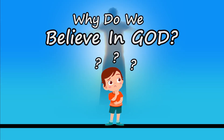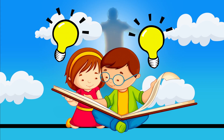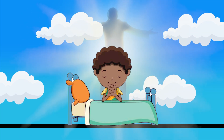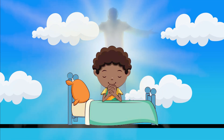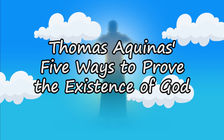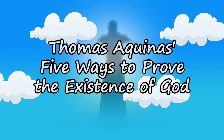Why do we believe in God? Have you ever wondered where this belief comes from? What reasons do we have to believe in a supreme being who loves us and watches over us? The reason why this is important is because one day you may be asked to defend your faith — by a friend, a co-worker, or even a family member. To answer this question, we're going to use philosophy to give five ways to prove the existence of God by St. Thomas Aquinas.